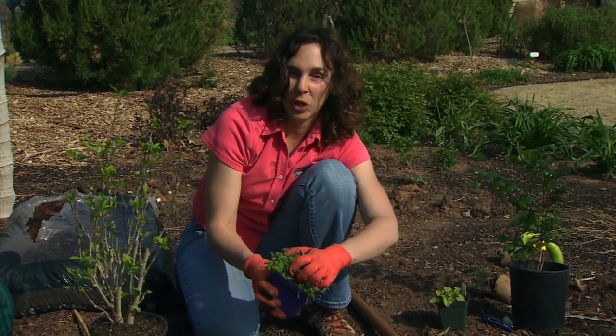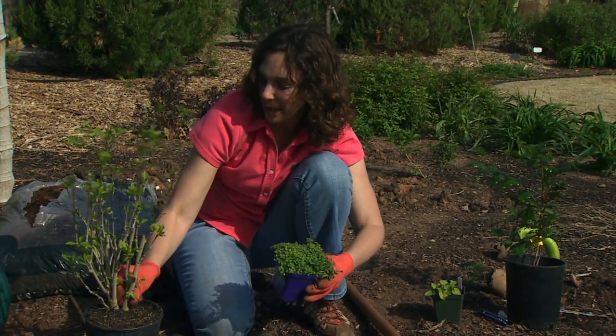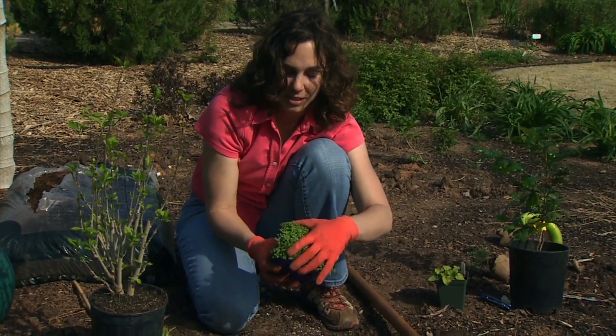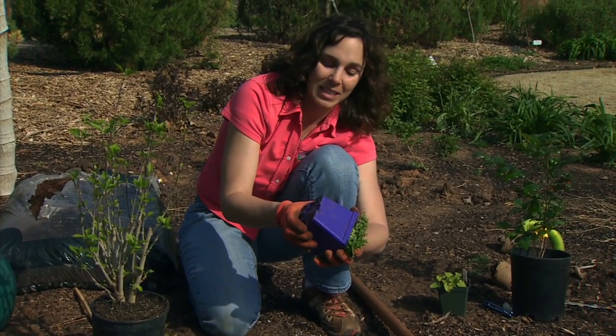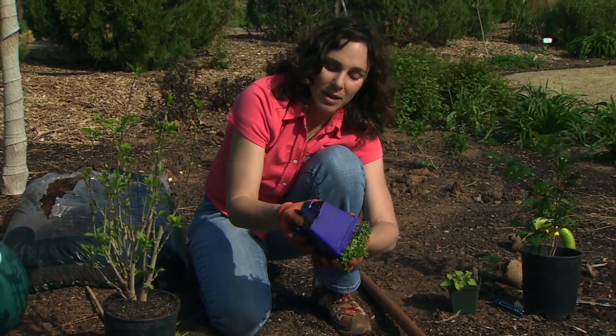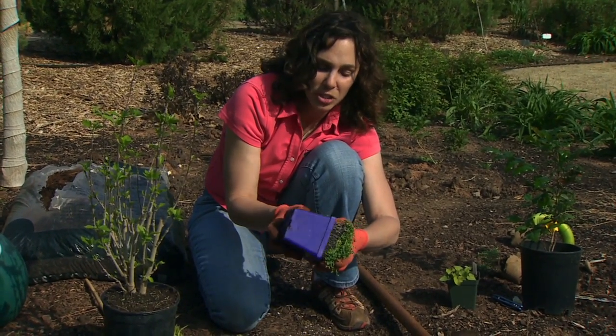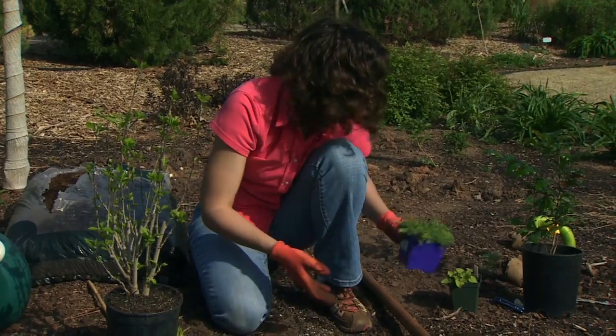When removing plants from the container, we don't just want to grab and pull the plant out — especially if it has tender material, we could really do some damage. Instead, we want to tip and squeeze the sides of the pot, and shake the plant loose and out of the container. That way we won't damage the growing areas of the plant.